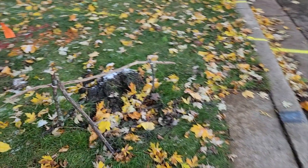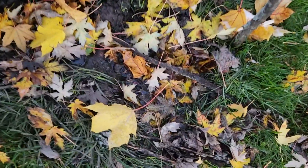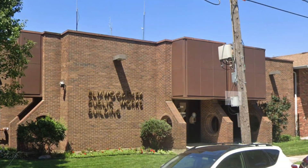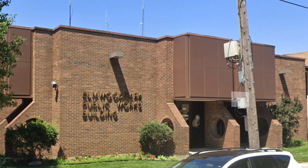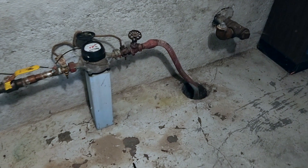This saga began a couple weeks ago when I noticed this mud puddle on my front lawn that never dried up. I emailed the water department because it looked like a water leak. A couple days later a man arrived with a listening stick. He touched it to the water pipe in my basement and was actually able to hear the water leaking.